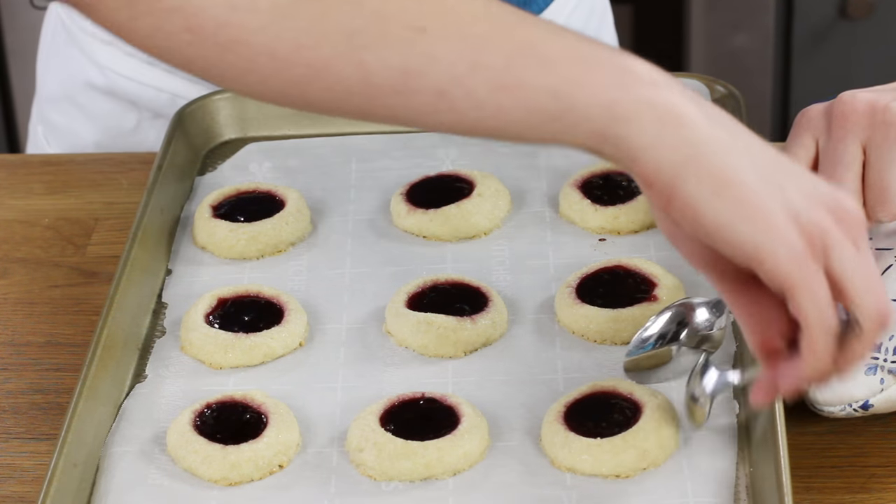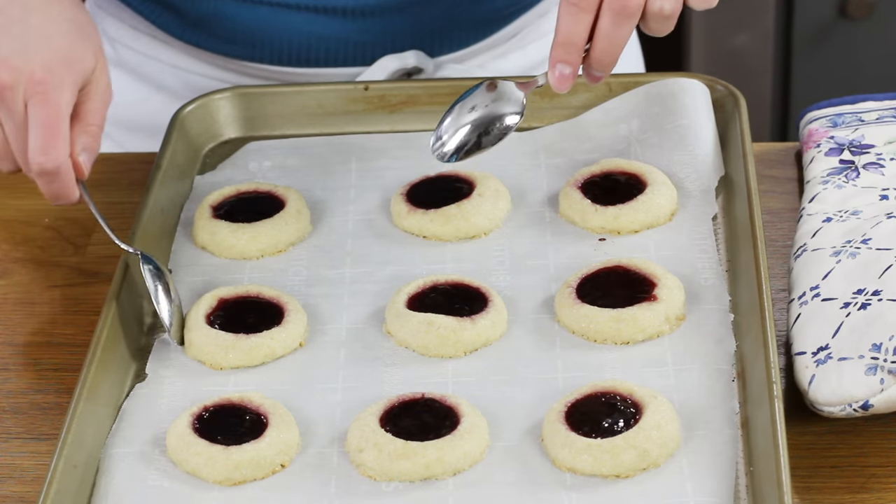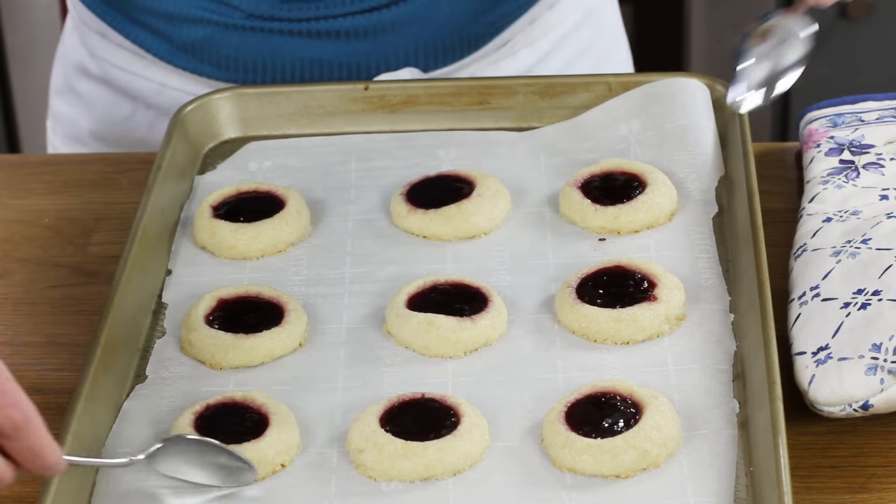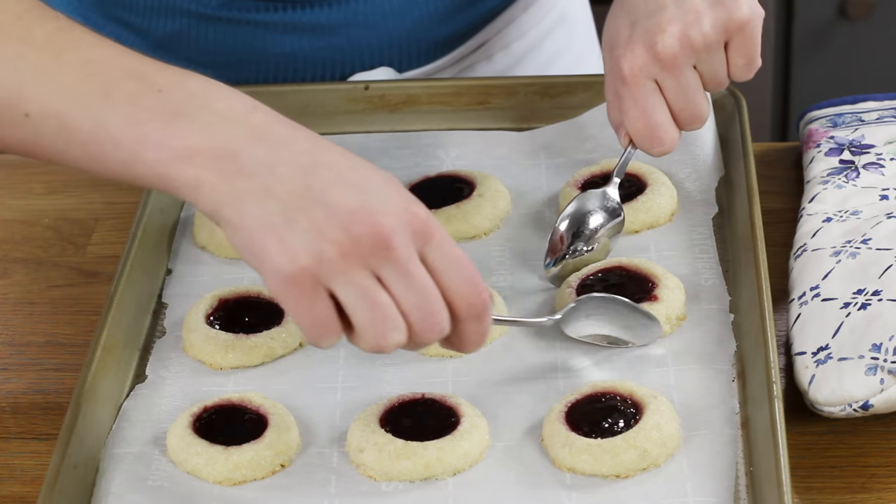Let the cookies cool, or if you're filling them after baking, let them cool first and then add your filling. A quick tip: if your cookies spread more than you'd like, within 1 to 3 minutes of coming out of the oven, use two spoons to carefully round the cookies back in — just squeeze the sides in a little and take the spoon around to round them out.